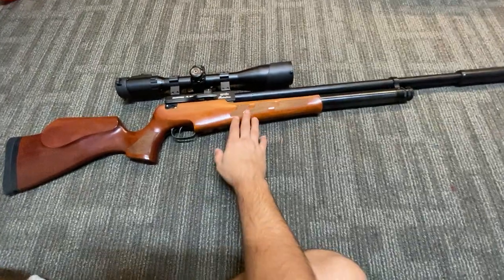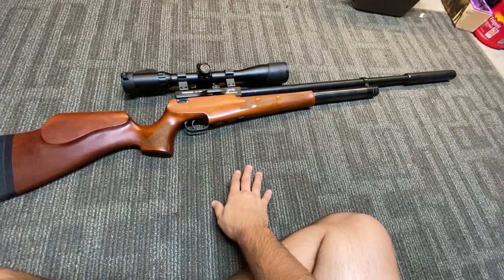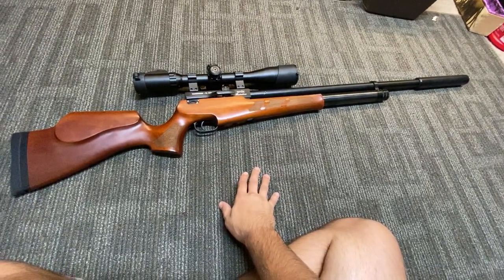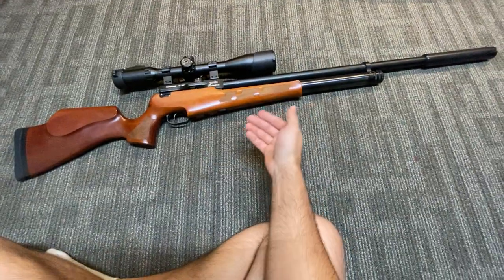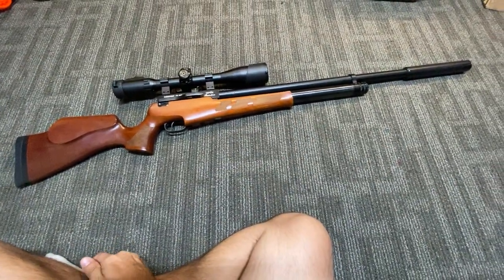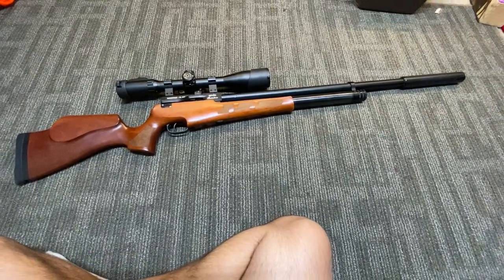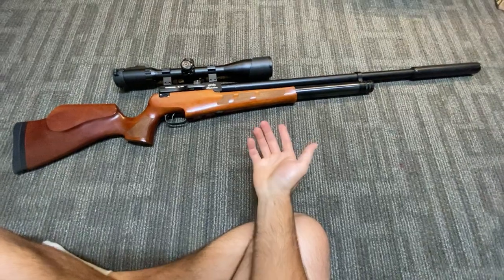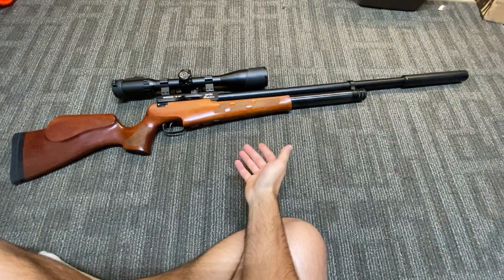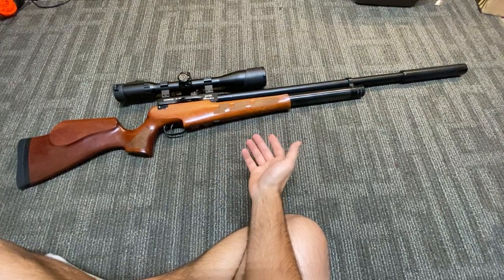A lot of guys I take shooting get kind of normalized to the sound of it firing, and then I'll take the shroud off and let them fire it — their expression says it all. They never thought an air rifle could be so loud. It's a very loud and very potent rifle.